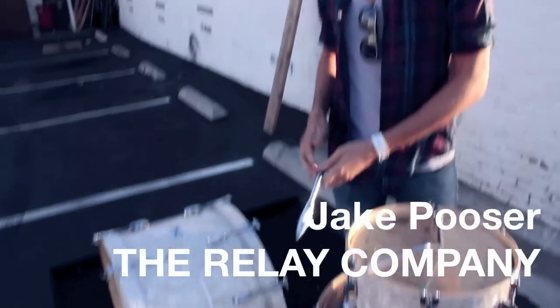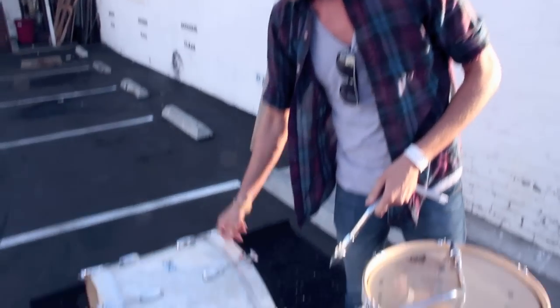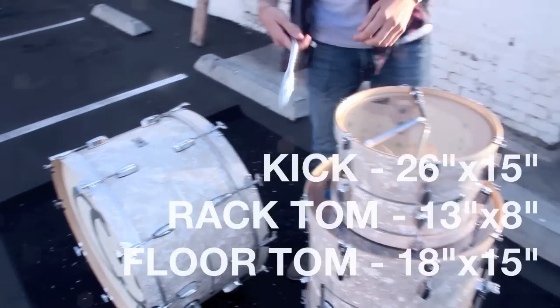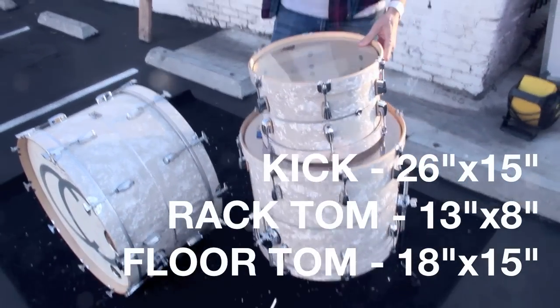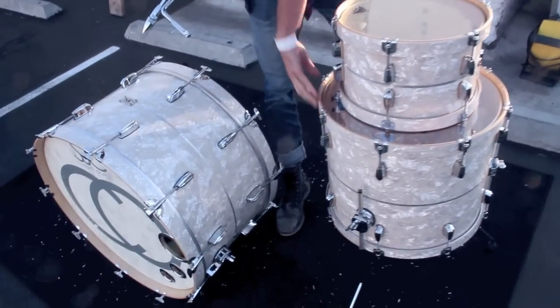Hey, what's up guys? Skinny Jake here. I'll tell you a little bit about my new kit. It's SJC. It's a 26-15. The rack's a 13-8. And the floor is an 18-15.